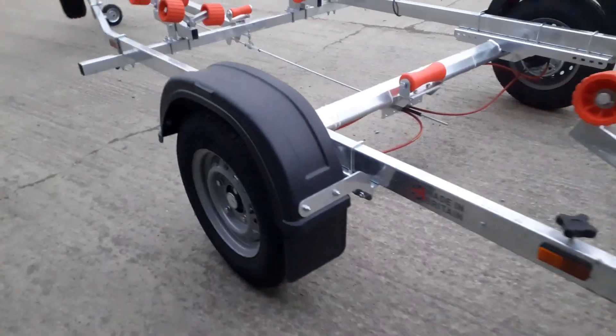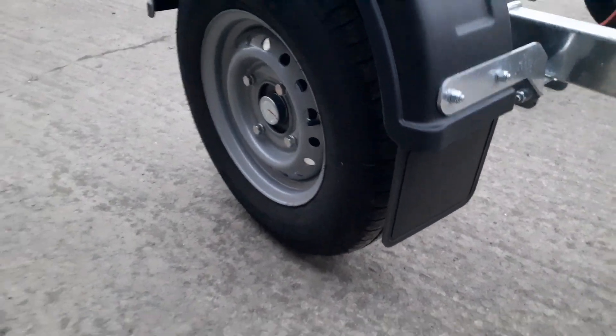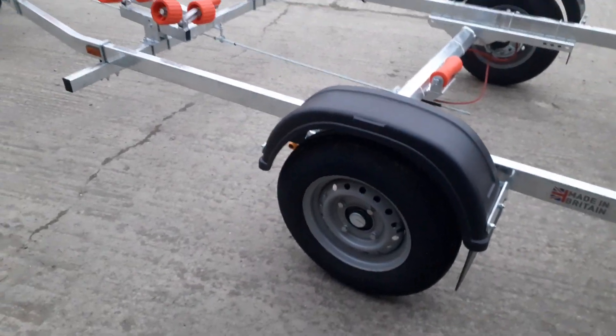It's got the mud flaps on the bottom of the mud guards, and it comes with 165-13 wheels as standard.